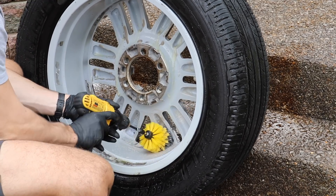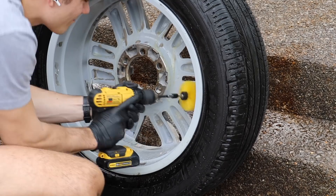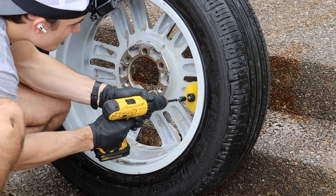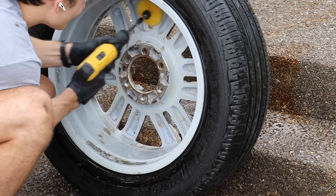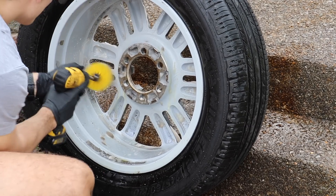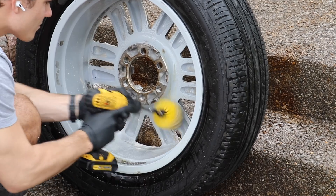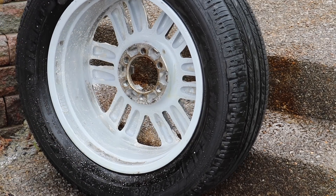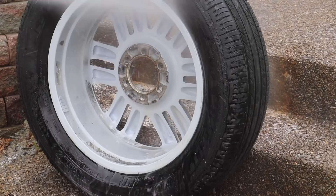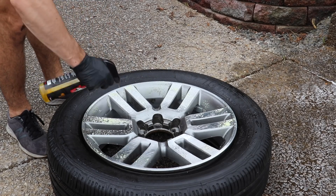Another extreme measure I've taken — in a video I posted years ago — was actually using my steamer to address a wheel that did not come off the car. I wanted to make sure I got the face of that wheel really clean because the brake dust was corroded, much like it is on the inner barrel of this wheel. I used Meguiar's Wheel Brightener, sprayed it all over the face, and used my steamer basically at point-blank range to blow off and heat up all of that brake dust. I would not do that strategy in any normal detail, but it was called for because there was no other way to take care of it, even with a drill brush.